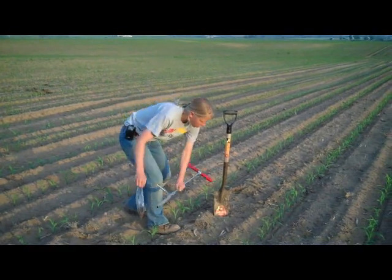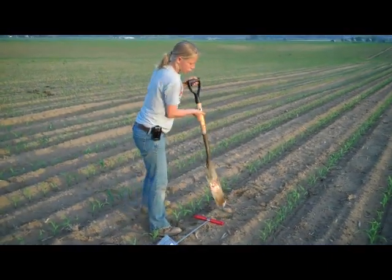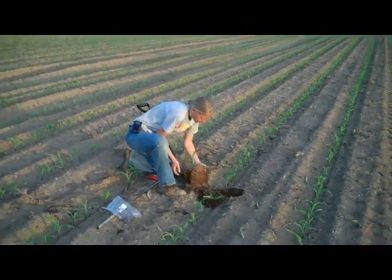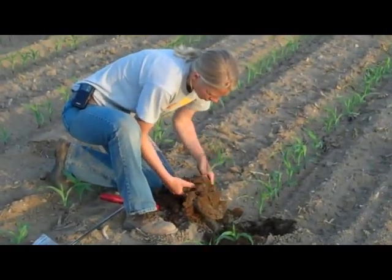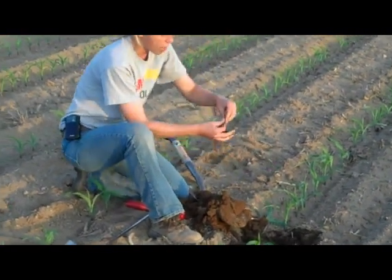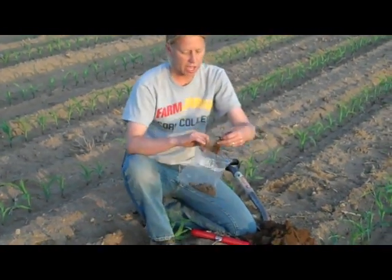In addition to that, we'll also add in some root samples. We'll actually dig up a plant with the entire root mass, get some of the bulk soil off, and then snap the plant off right at the crown. We'll go ahead and collect these into the bag as well.